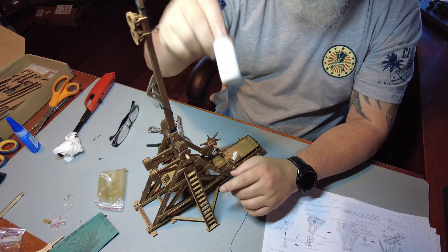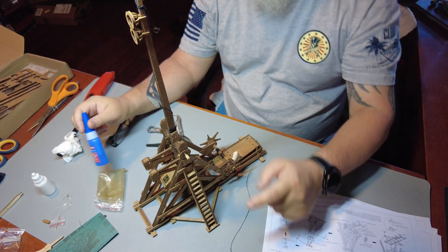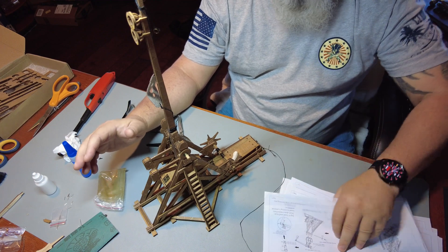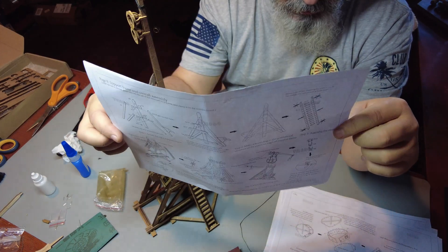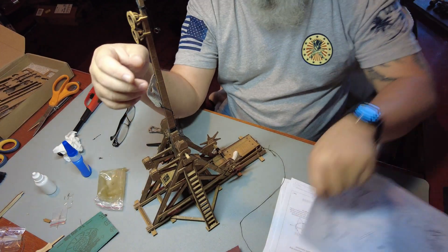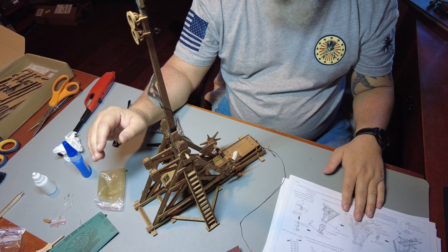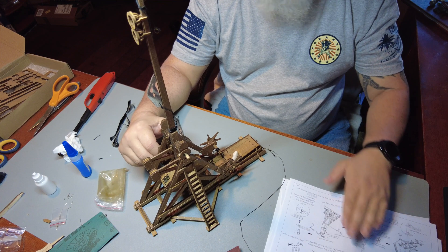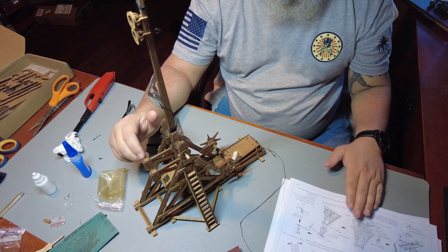I didn't even use the glue that came with it. I did break one part — one of these little guys. But it's really good wood, I can't say enough about that. The instructions are really meant for someone who kind of knows what they're doing. Is it possible to follow? You've got to be really careful. The instructions are minimal. I screwed up a couple pieces and had to redo it because I was expecting step-by-step instructions like you'd see in U-Gears or Roker, and it's not.